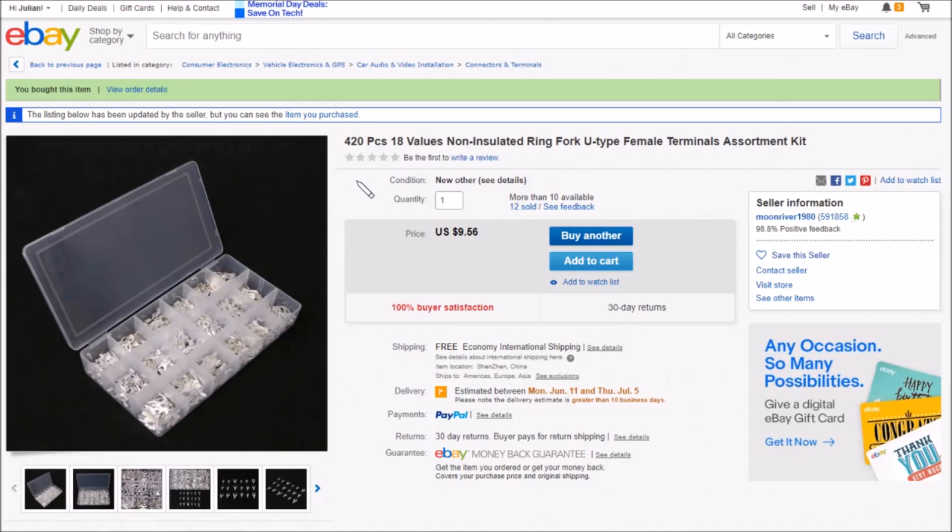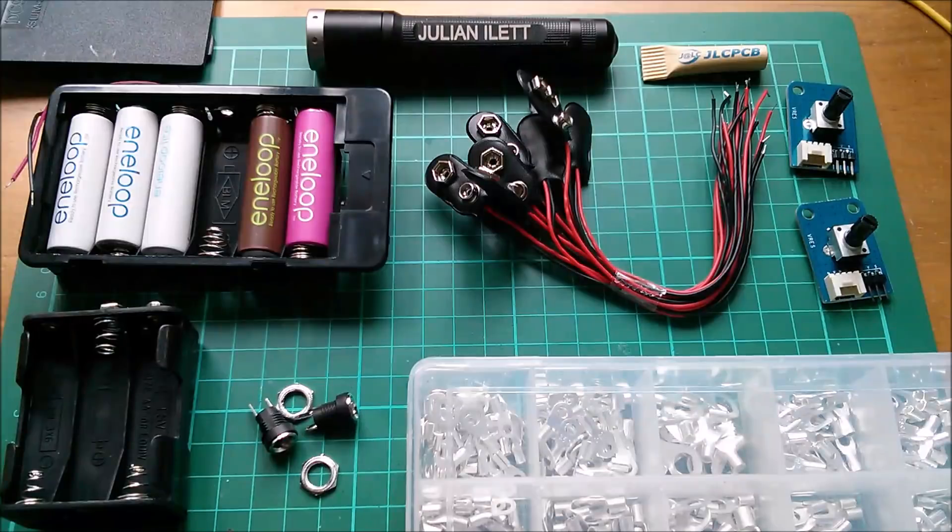This item is a 420-piece, 18-values non-insulated — meaning no blue, red or yellow plastic sleeves — ring, fork, U-type female terminal assortment kit. Nine dollars 56 — not great value given the quality. Free shipping, from moonriver1980.